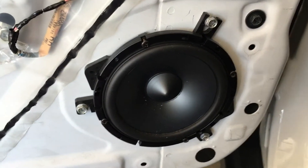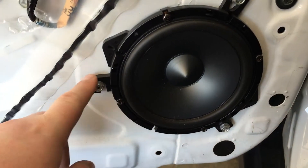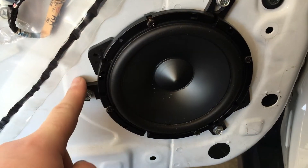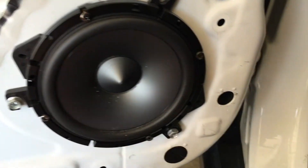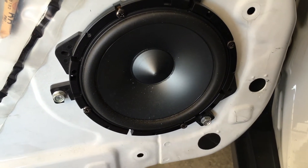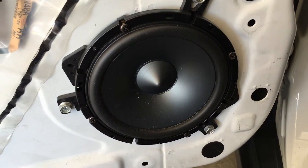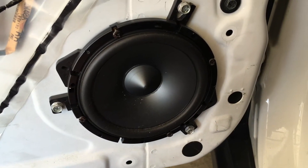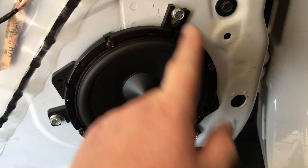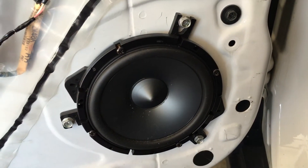As you can see, it's already been replaced — I put in this 6.5 Alpine Type S mid-range woofer. The tweeters are up in the A-pillar. These Alpines come with a speaker ring bracket or adapter allowing you to use the factory mounting screws. If you don't have these, they're pretty generic — you can pick them up on Amazon or Crutchfield. This allowed me to bolt directly into the factory threading. As you get this door panel off, you'll see the factory speaker here. Go ahead and remove these 10-millimeter screws, then unhook the factory wiring harness.